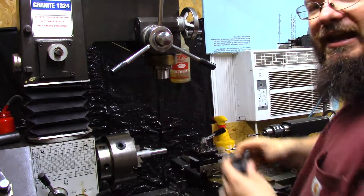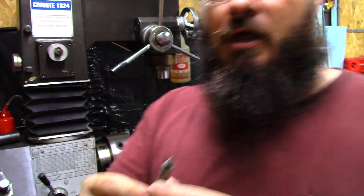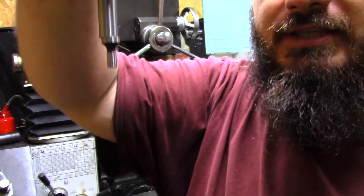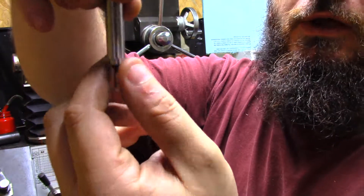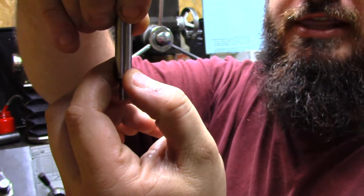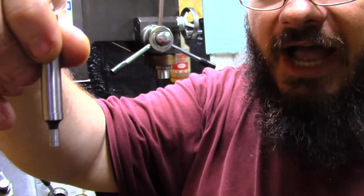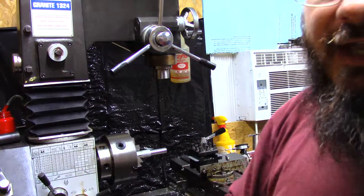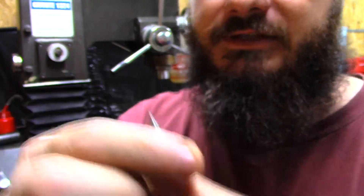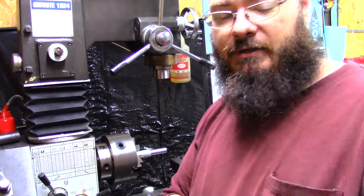You also have things for finding the edge. This is an edge finder right here. You chuck this up in the lathe and spin it — whenever it starts spinning, this thing kicks out to the side and you'll see it wobbling. When you come up to the edge of something, it'll get closer and closer, then run dead still. When it runs dead still, you go just a little bit more and it'll kick off to the side and stop hitting your part. That is the edge. You can also use the other end of this to find the dead center of a hole.